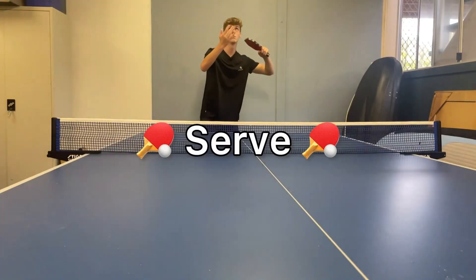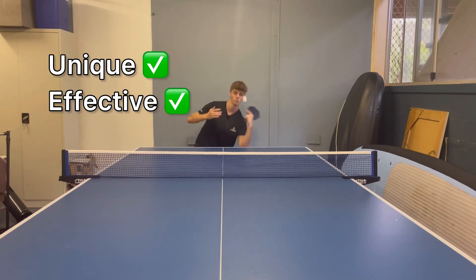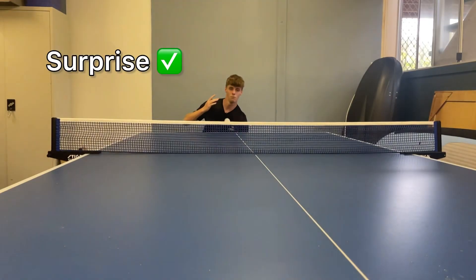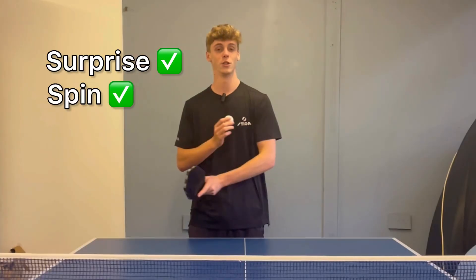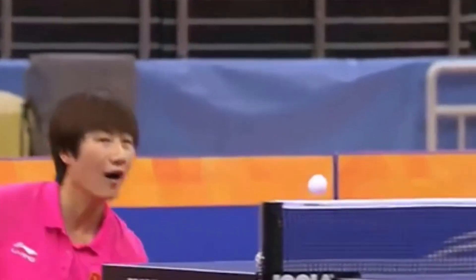Here's how to do the reverse tomahawk serve. This serve is really unique and effective. I highly suggest watching this tutorial as not many people do this serve, so it's a great serve to learn. It'll surprise your opponent and you can get some really good spin — unique spin that goes in the opposite way that your opponent won't be used to. So definitely watch until the end.